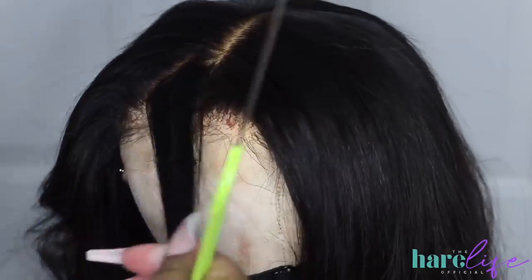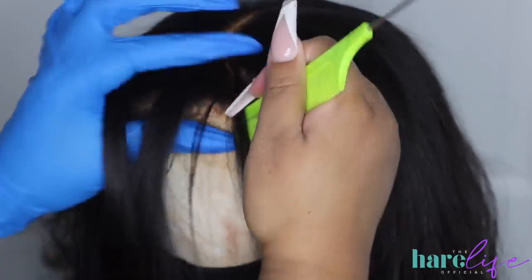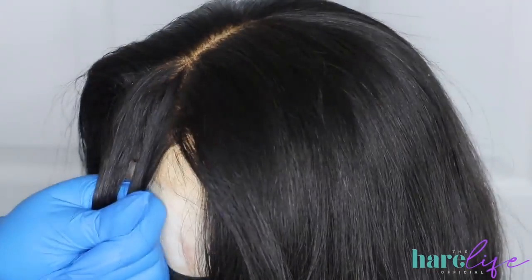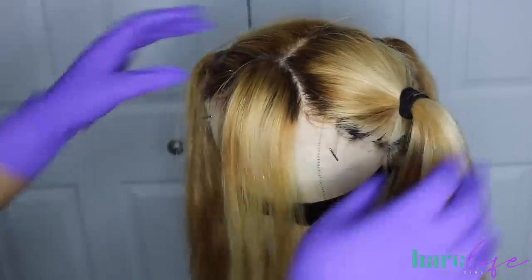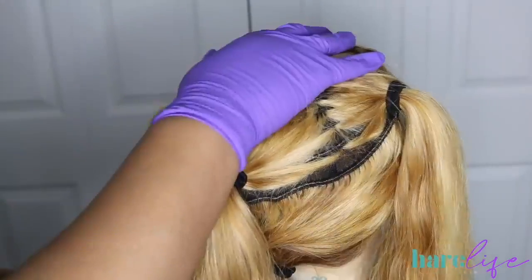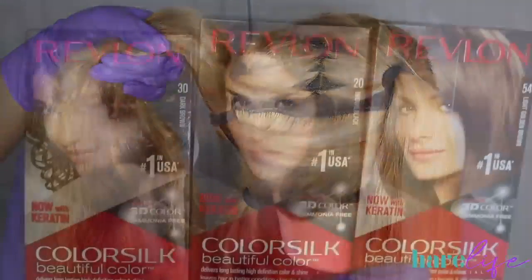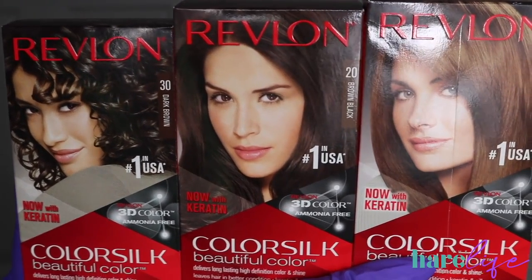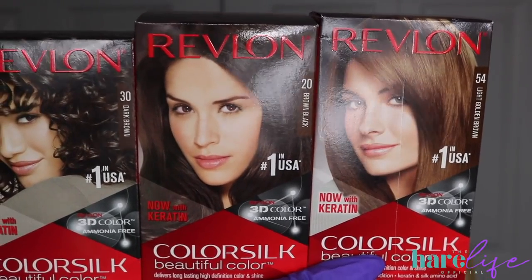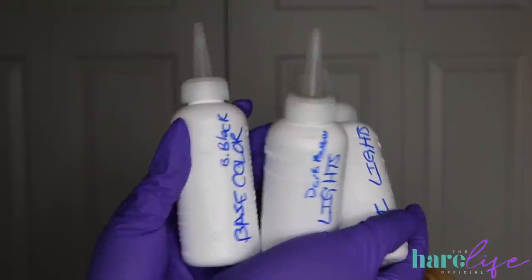I'm showing you guys how I'm sectioning this piece off. You want to take a triangle section in the front for your face frame — these pieces are going to be lighter than all the rest of the hair. Then I have the closure and the top section parted off into twos: a middle section, a top section, and two bottom sections. Now we can get into the fun part — we're going to go in and custom highlight and lowlight everything. Go to your Walmart and get Revlon Color Silk dye for like $2.80. I'm using brown black, dark brown, and light golden brown, and I like to label my bottles so I don't get confused while I'm working.